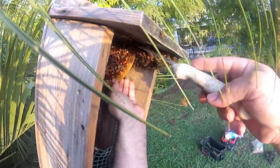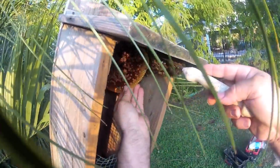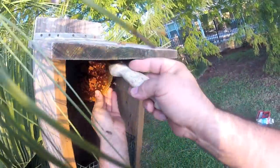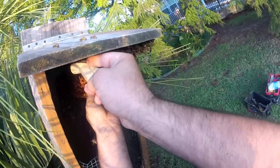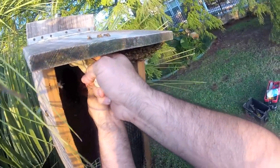They don't have any honey, so we're going to feed these girls tonight. We're going to feed them up tonight for sure.